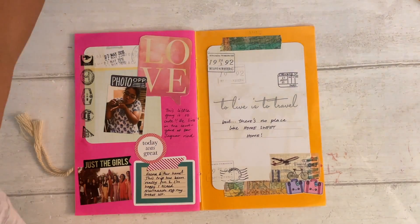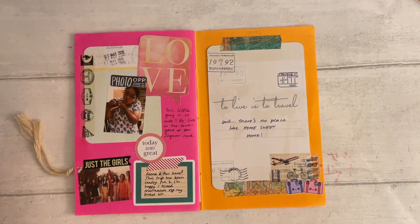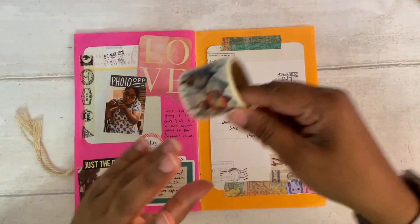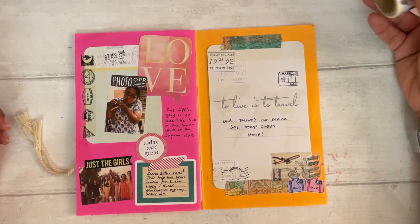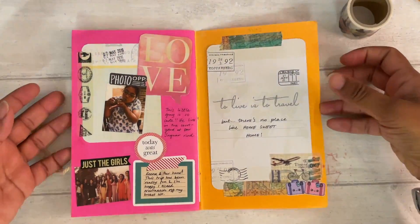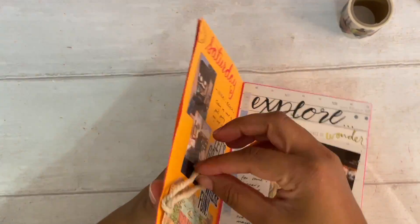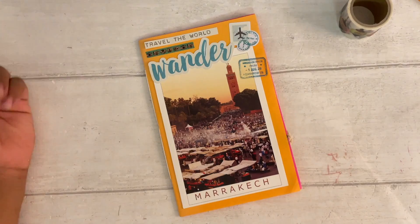I've thought about adding some of that Moroccan washi tape to this scrapbook, since we did buy some lamps there. I didn't do one of these for Turkey, but I might go back and add a few bits. My plan was to do one for all the places I travel to but I haven't kept on top of it — still, it's really nice to see.